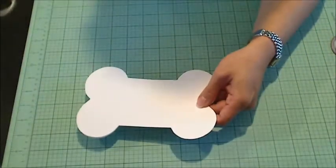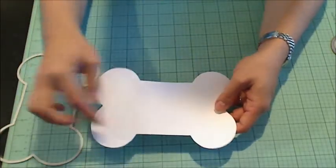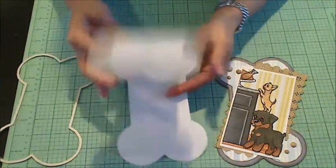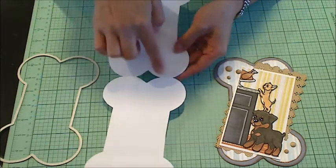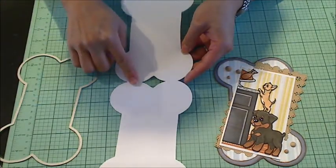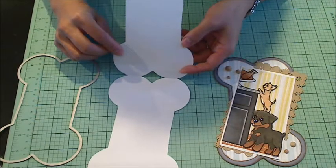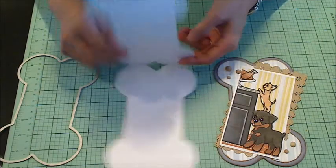You can cut out multiples of this and then fussy cut a little bit smaller so you get a nice border, like I did with this card. It's a super cute card. Some people don't like to have this little extra edge showing, so they'll cut another bone out and put it on the inside. On white, I don't think it's very visible, but if that bothers you, just cut another little bone out and fill in the inside as well.